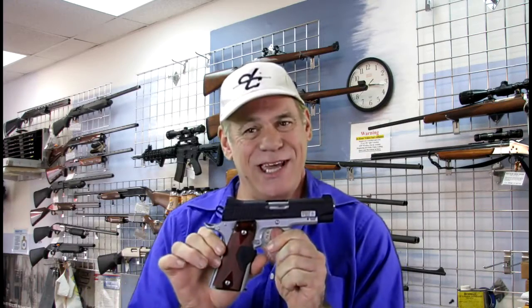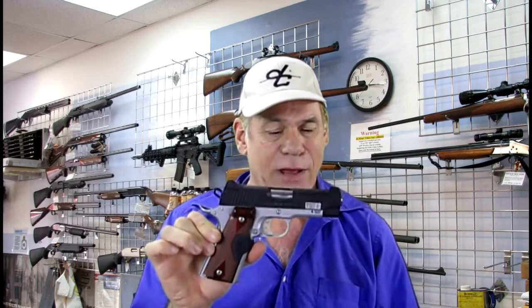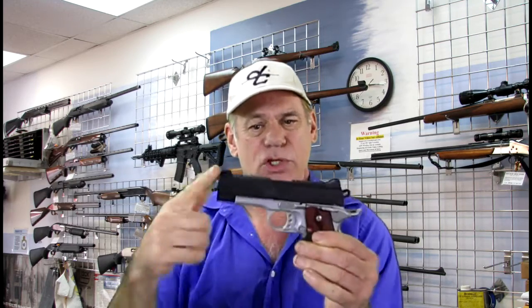Hi, this is Alan with Alan's Firearms and Guns Plus More, and today is the Kimber Crimson Trace Carry. They call it the Crimson Carry. Pretty gun, isn't it? It's duotone.